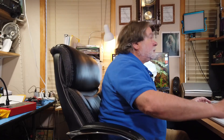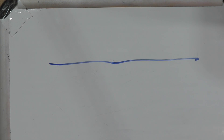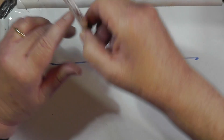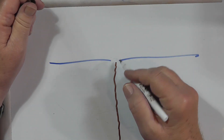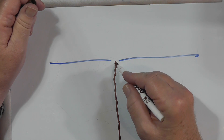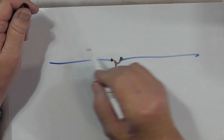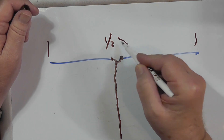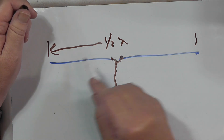First of all, he has a half-wave dipole — the classic version where it's broken in the center, and he has coax that comes up to it. The outer shield goes to one side, and the inner conductor goes to the other side. This total length from here to here is one-half wavelength, give or take to adjust for SWR.